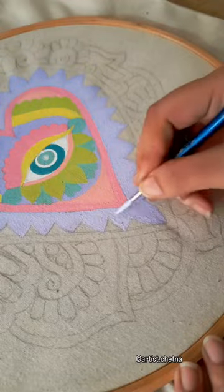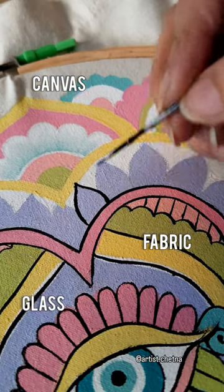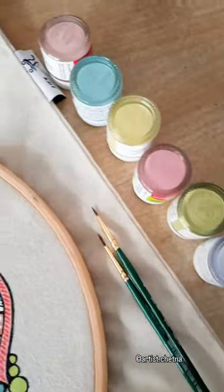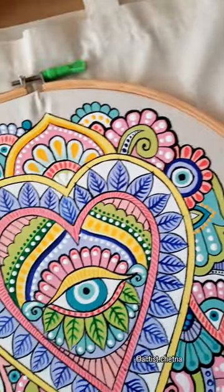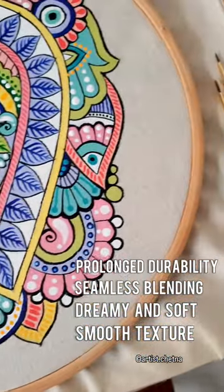Due to their high quality, these colors can be used on various surfaces including canvas, fabric, glass, metal, clay, etc. What I love about these colors is how smooth the texture is — the colors are dreamy and the blending is very seamless.